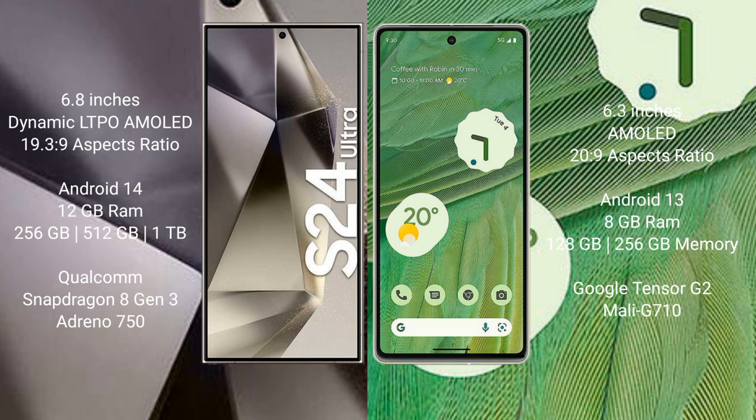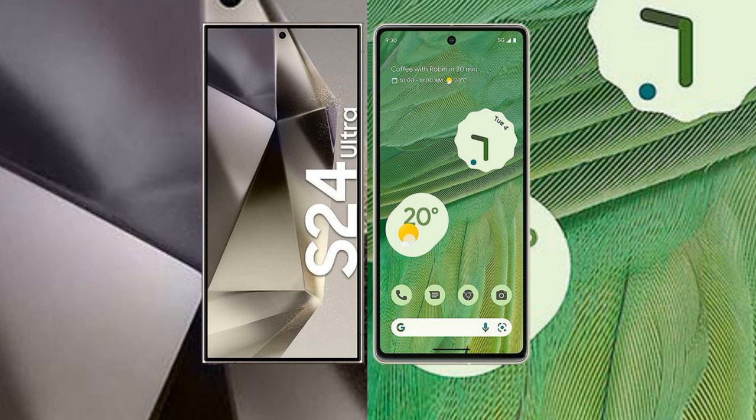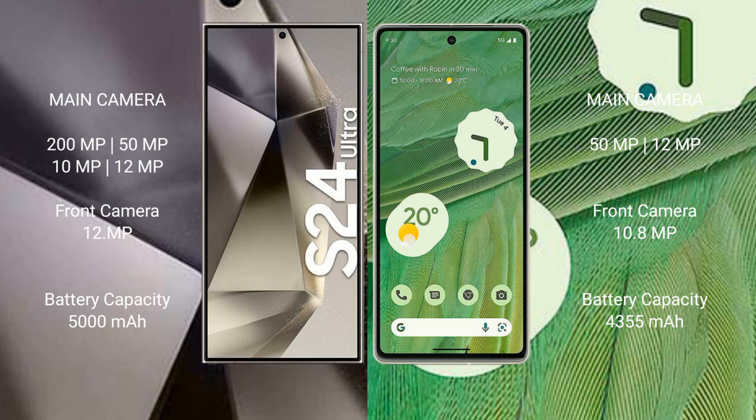The GPU is Adreno 750. Google Pixel 7 comes with 8GB RAM and 128GB or 256GB internal storage, powered by the Google Tensor G2 processor with Mali-G710 GPU. Samsung Galaxy S24 Ultra features a quad rear camera setup with a 200MP main sensor.